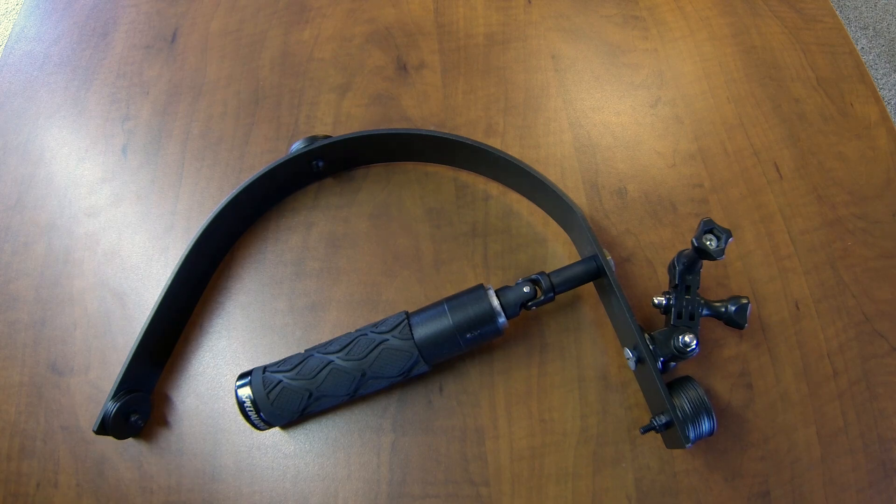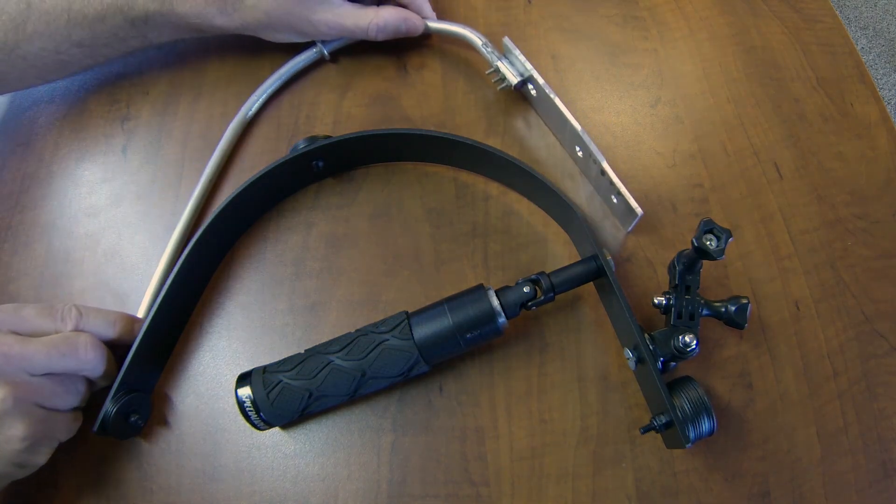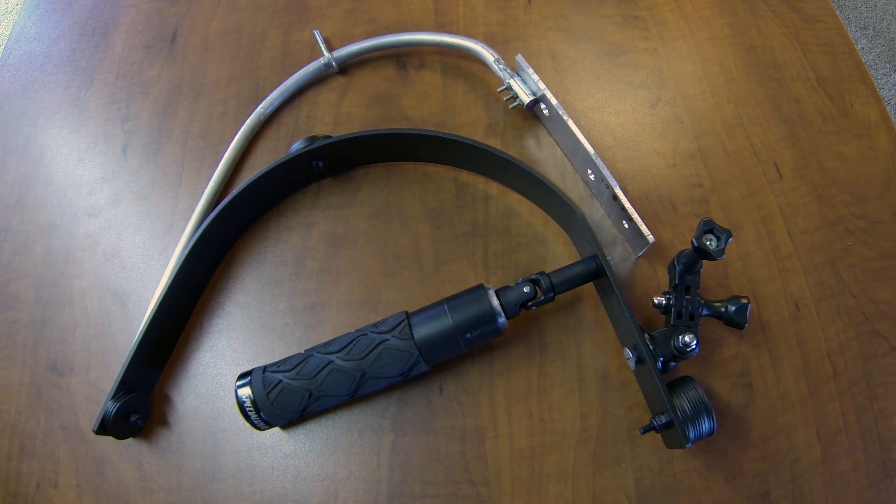Hey guys, this is version 2 of my steadicam. You may have seen my first video on the design and construction tips. This is the first chassis right here. I built the second version because I needed something that was a little more accurate and better balanced — I wanted something that didn't look so sloppy. The first version actually worked fairly well, but I felt like I could get it better.